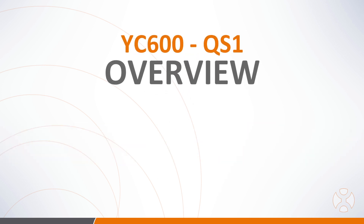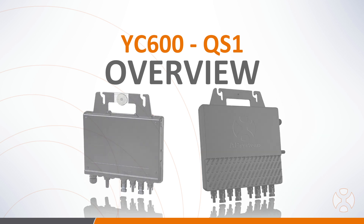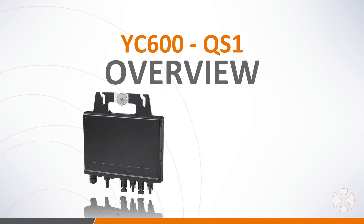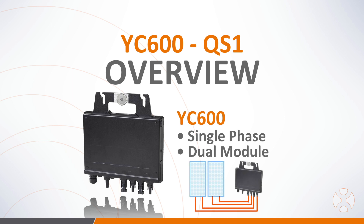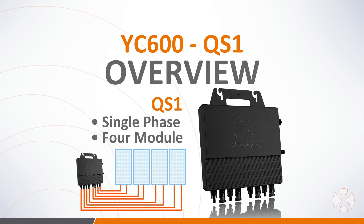Before we get started, let's take a quick look at the YC600 and QS1 microinverters and the system components and accessories. The YC600 is a single-phase, dual-module microinverter, which means it connects to two PV modules. The QS1 is a single-phase, four-module microinverter, which can connect to up to four PV modules.